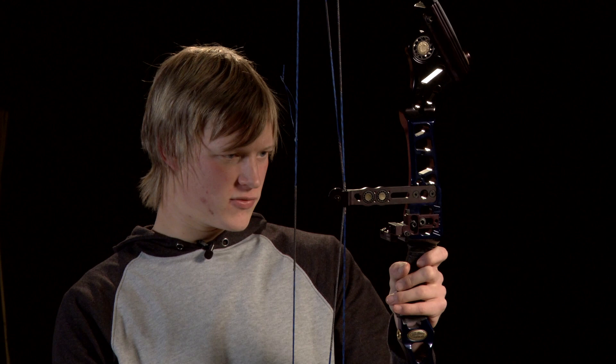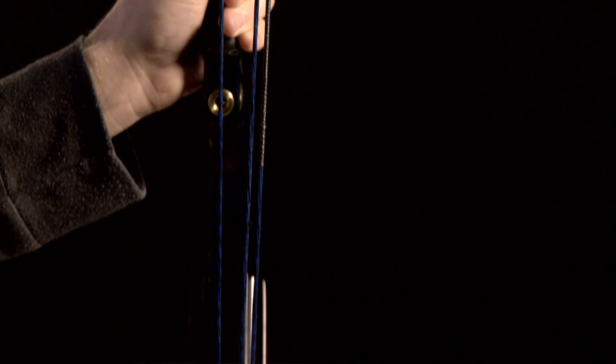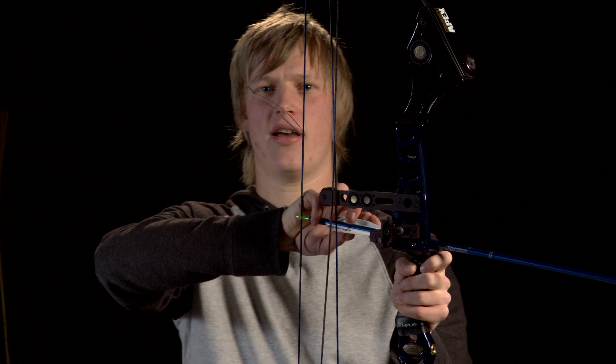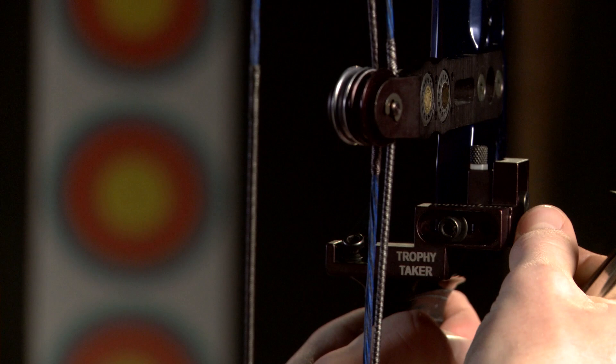Now that we've got the vertical height set correctly on the blade, we need to get the horizontal adjustment correct. To do that, we're going to fit an arrow into the bow. We're then going to look at it from behind and line the string up down the centre of the riser. At the moment the arrow is pointing off left, so I need to move the blade in further, closer towards the riser. I'm going to undo the locking bolt and screw this bolt in clockwise, which will bring the blade closer to the riser.